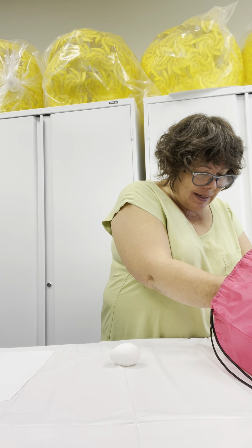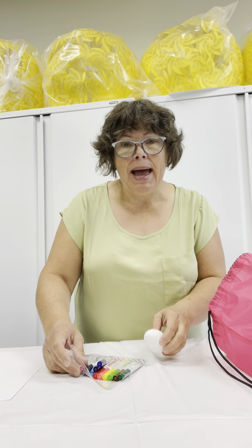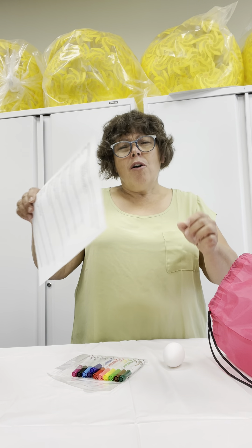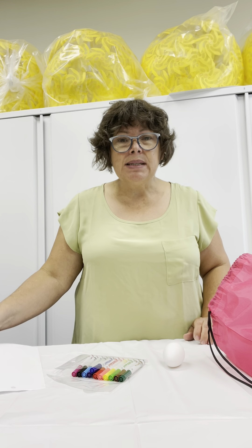So, I'm going to take my markers, and I have an egg that was in my bag. And I also found a piece of paper that was in a recycling bin.